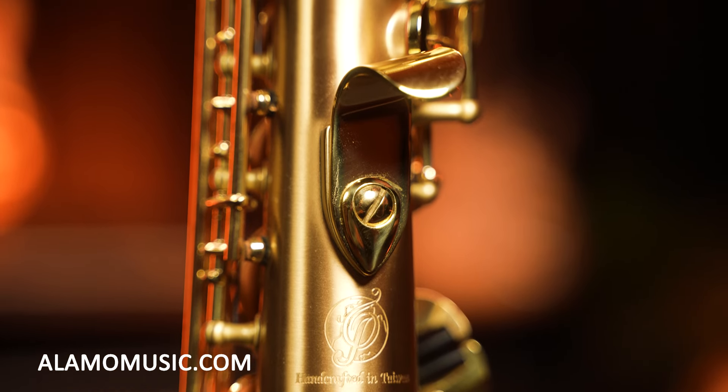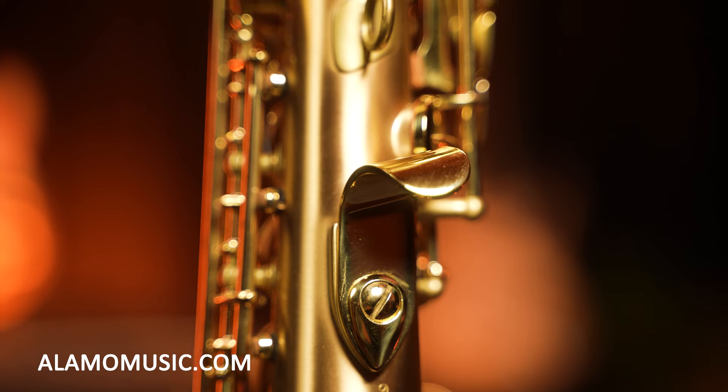I'm also a big fan of the thumb rest on the back — it's at an angle instead of just being straight. For me, being a no-neck-strap soprano player sometimes, that's super helpful because it lets me hold my hand at a certain angle while playing and it's very comfortable. That being said, I do recommend using a neck strap if you're going to be playing this soprano, because it is extremely heavy. I think that has to do with the lacquering and the parts themselves. Just looking at it you can tell it's very busy as far as the key work goes.